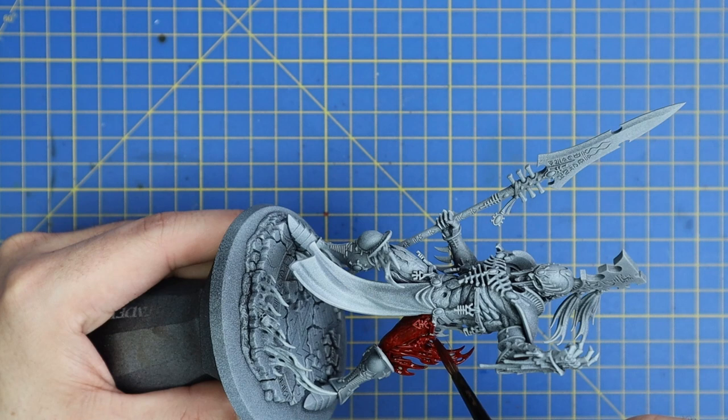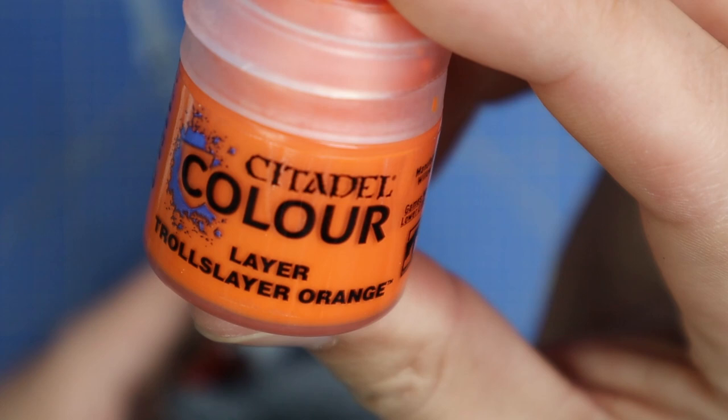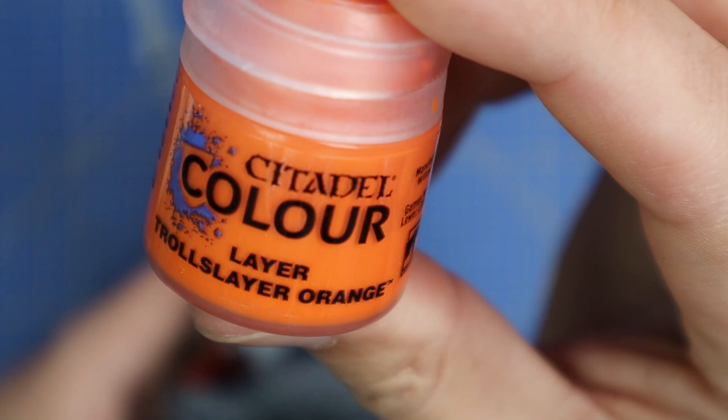This is definitely the new centrepiece of the Eldar range. I've painted most of the new Eldar range at this point and this is by far the most beautiful kit they have.